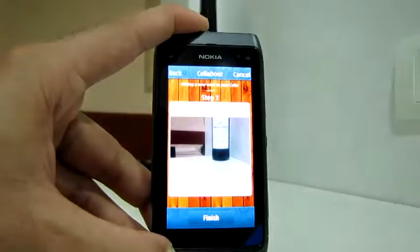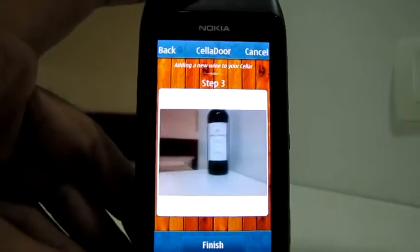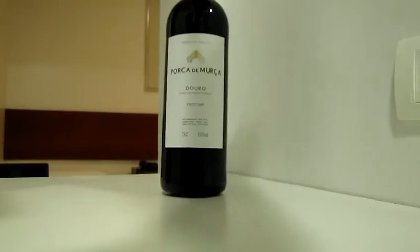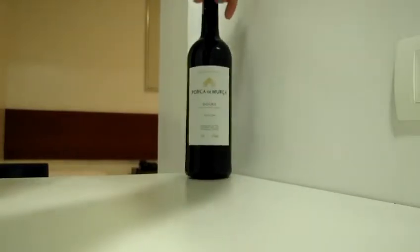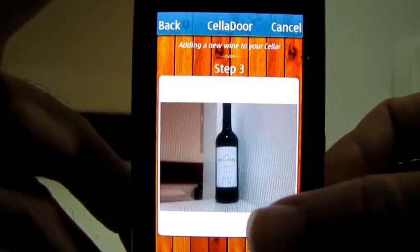In the next form, it's possible to snap a photo from the bottle. There is a Portuguese wine, and then I'm going to snap a photo of it.